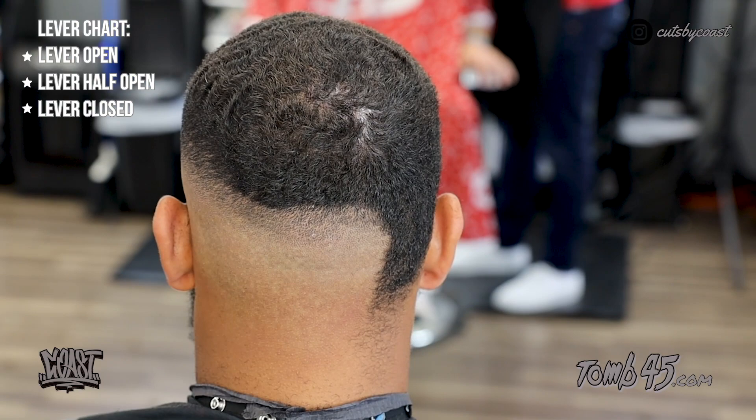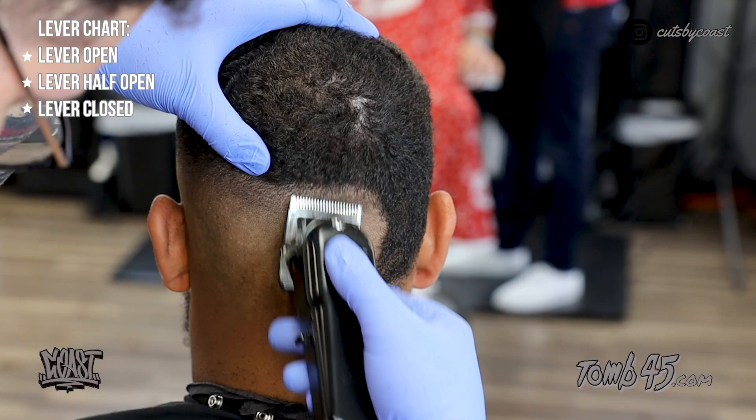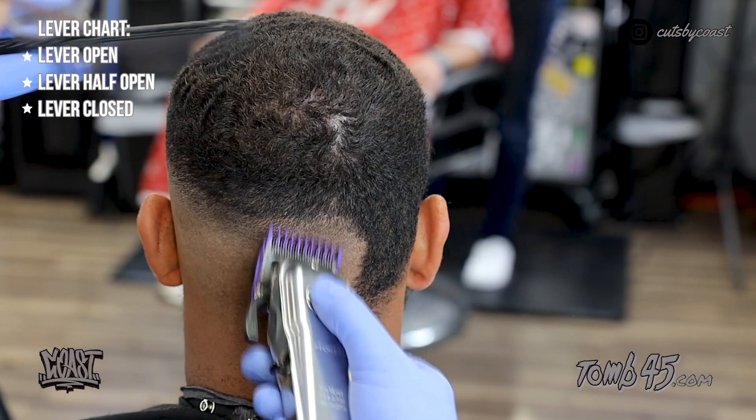I'm working on some t-shirts — if you guys are interested leave me some comments. I'm not going to make a website, I don't think I have enough customers for that, but I will be taking orders and they'll be posted on Instagram.